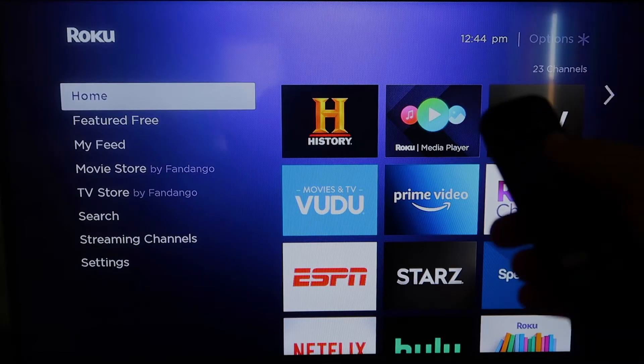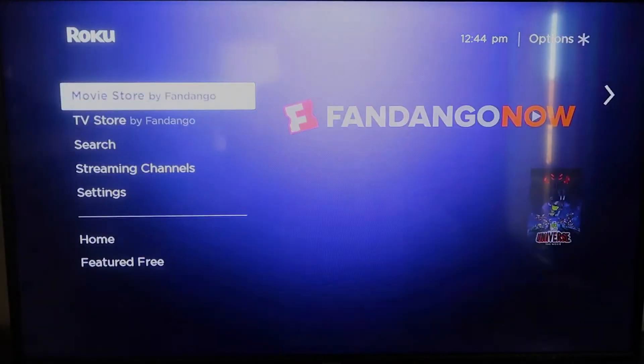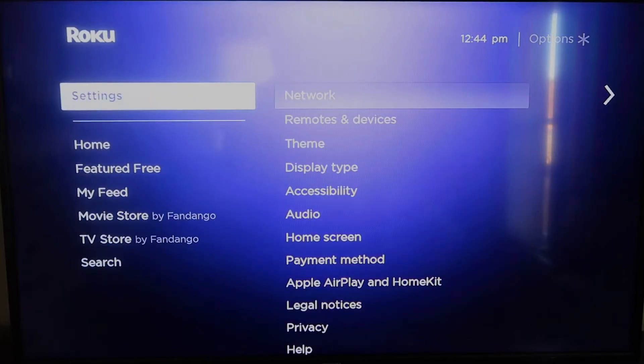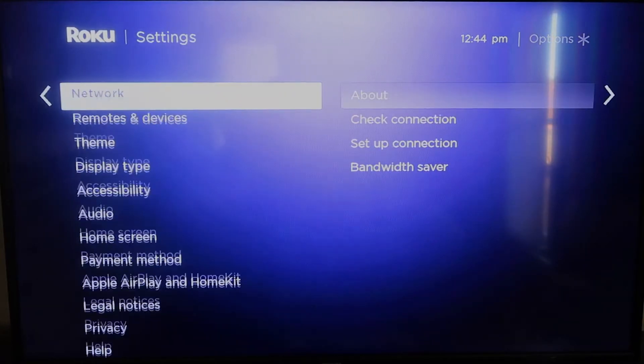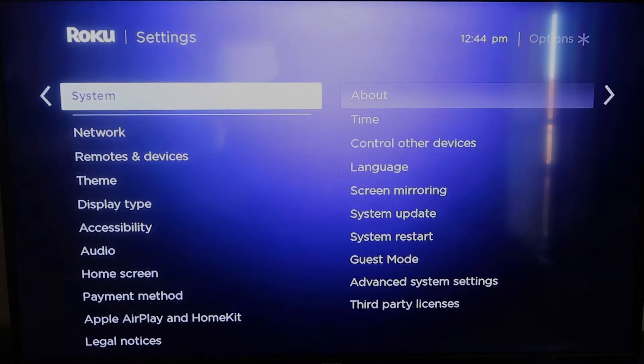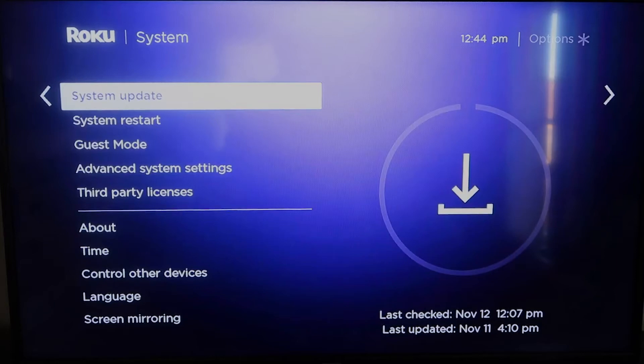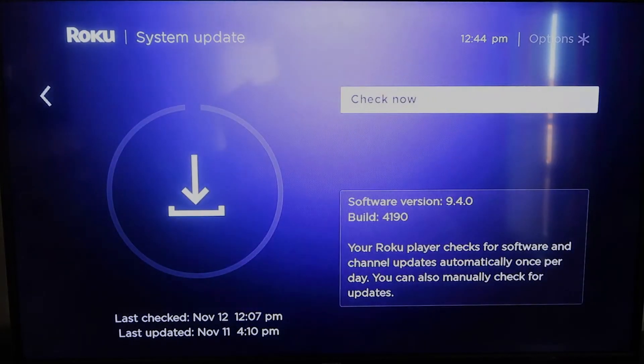First, grab your remote control and hit the home button. You're going to want to make sure your Roku is all the way up to date on its latest firmware. Go down to System, click over, then go to System Update and click OK. Then select Check Now, and it'll make sure it's on its latest software update.